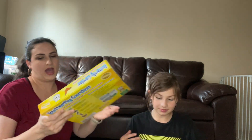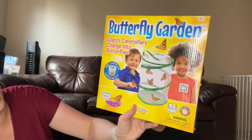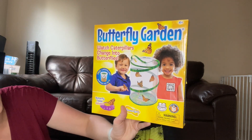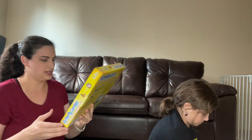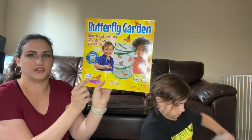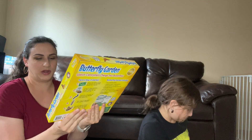Very cool — this is probably just a breakdown. Wow, a butterfly garden! Watch caterpillars change into butterflies. We've done this before but that's pretty neat, and it has a little butterfly feeder that's pretty cool to keep them around.